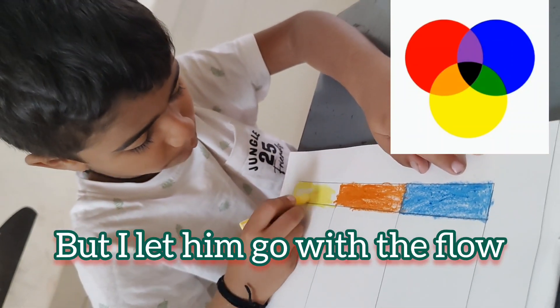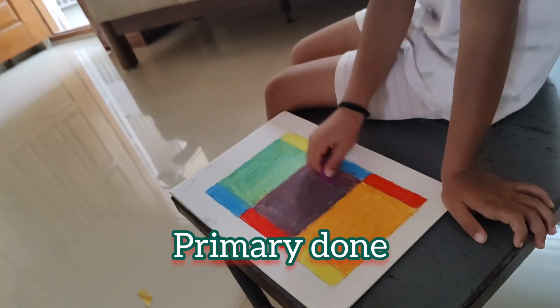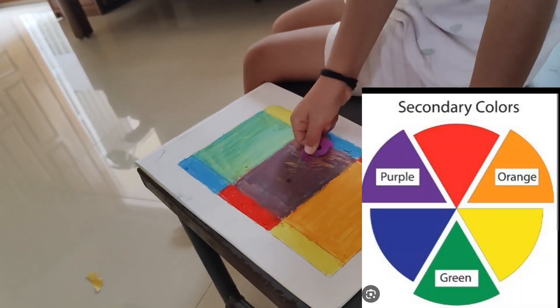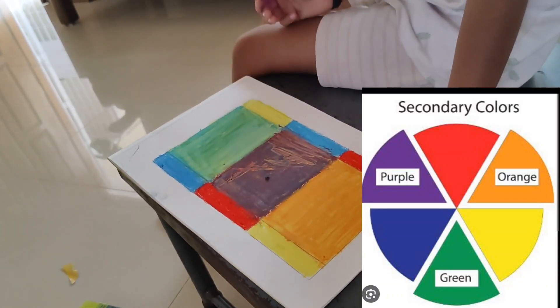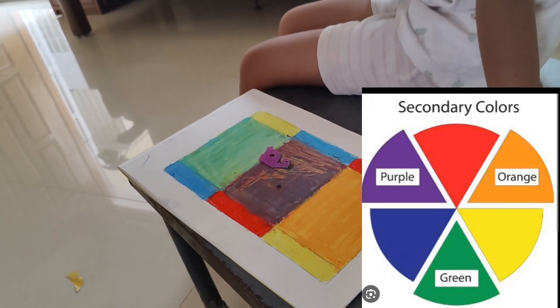Almost done, and here is the lighter version. The work has almost come to an end, with blue and yellow making up green, red and blue turning into a dark purple, and yellow and red making itself into orange.